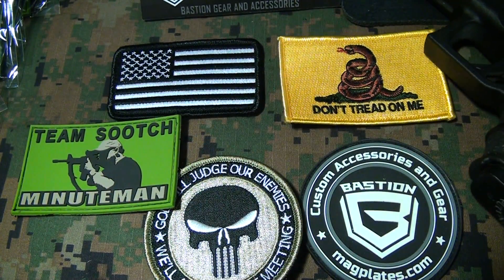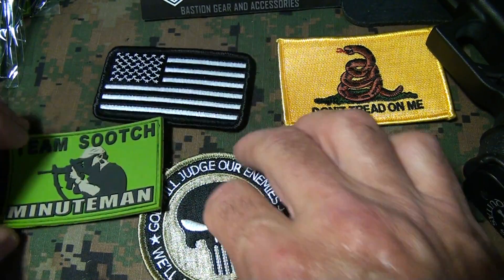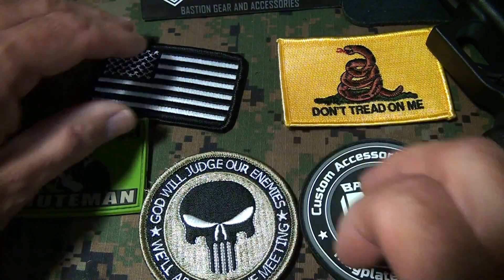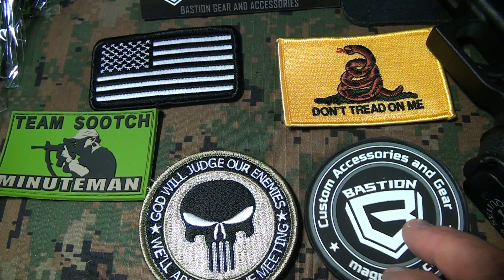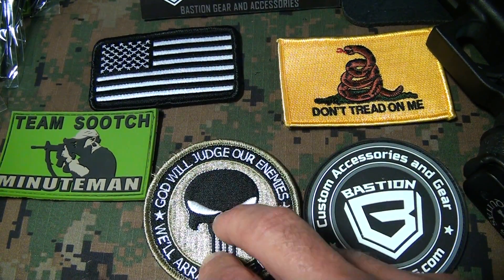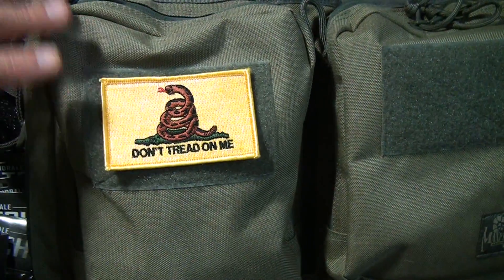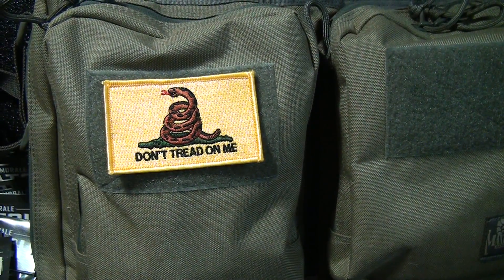This same company does morale patches, all unique and designed right there at magplates.com. A lot of people would ask me where to get vinyl patches. Just putting them on your gear identifies it, lets you know that it's yours.